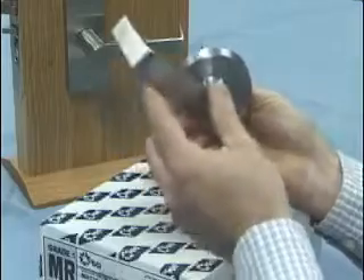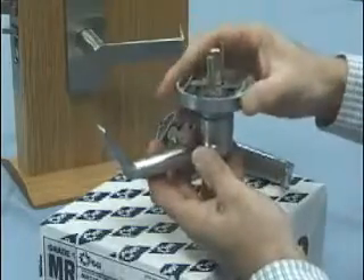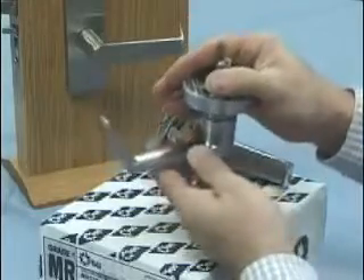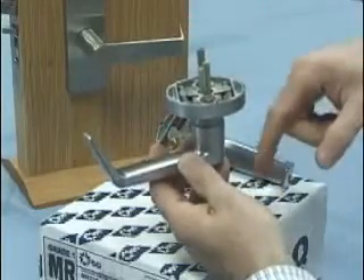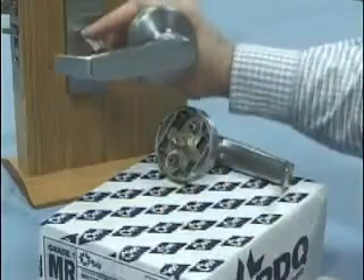Rotate the lever about 45 degrees above horizontal, and at that point you let go of the spindle and give it a little wiggle. The spindle will retract into the lever, and now we're set up for a left-hand door.